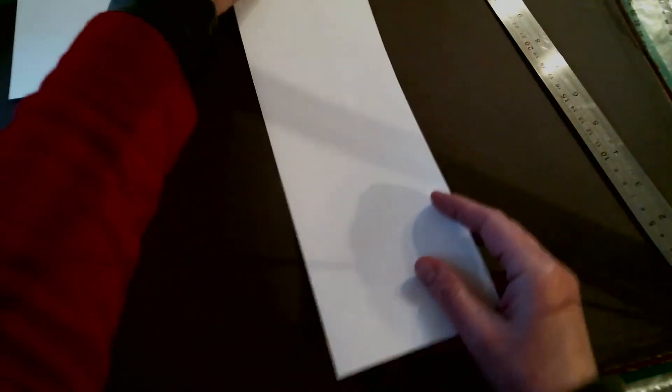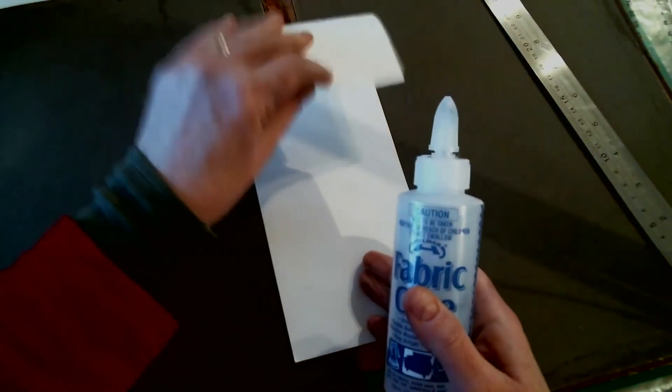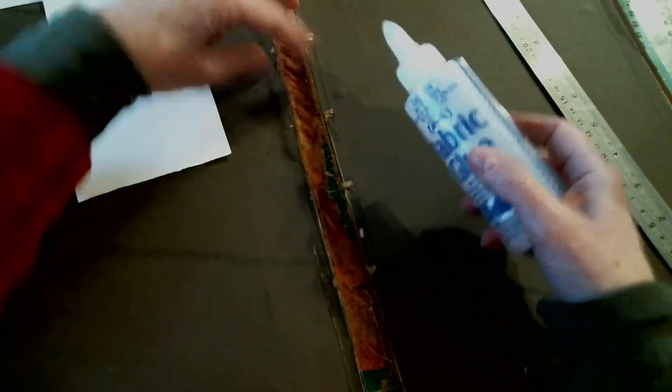I've cut this — it's like canvas paper from a canvas pad — and I've cut it down to size. I needed another strip because this book is so tall. What I'm going to do is use my fabric glue, which is quite strong, and I'm going to stick it down, avoiding the glue going on that bit if you see what I mean.